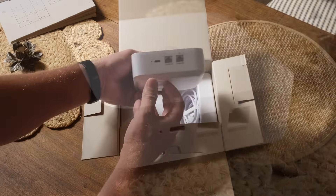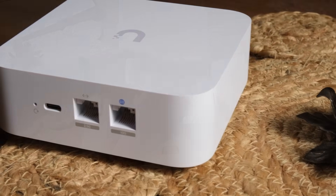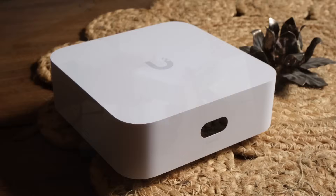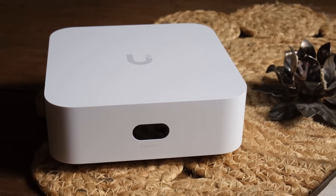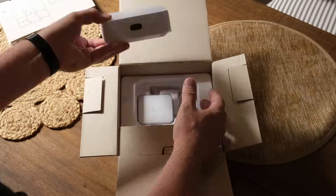We get two ports on the back — there's a 2.5 gig and a 10 gig. And of course there's the USB-C power. There's a little display on the front and nothing else. There's probably a fan in it. But that's the device.